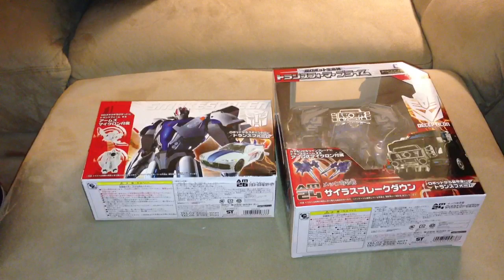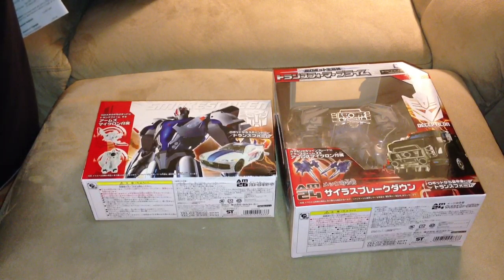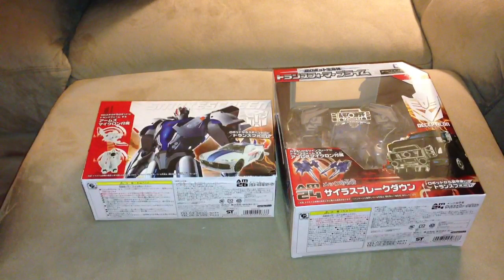I hope to stay with these people, but we'll see what happens in the future. Definitely check these two figures out — great buy. One thing about TF Source which I think is awesome is their rewards points. This order got me 90 points. When you get up to a certain amount of points, you get a free Transformer.